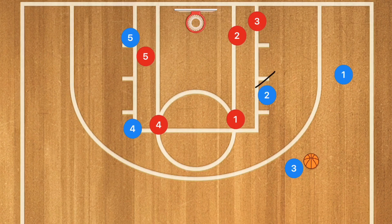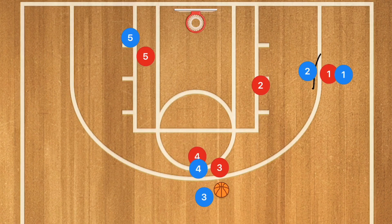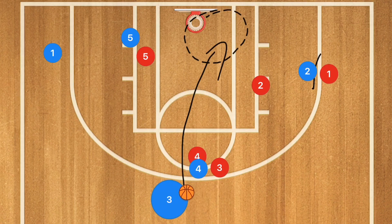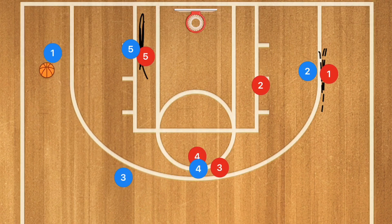Player 3 could have taken that shot, but I want player 2 to go and set a screen for player 1. I want player 4 to go and set a screen for player 3, and I want player 1 to be cutting baseline. If he's open along the baseline, you can hit him with that pass. However, what I'm really aiming for is player 5 setting that screen and player 2 setting a strong screen so that player 3 has the option to pass over to player 1 for a three-point shot on that side.